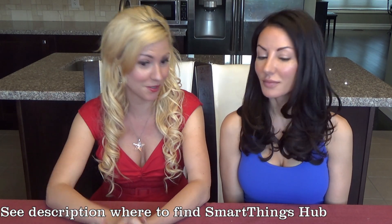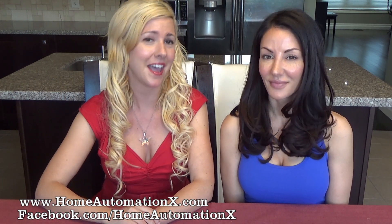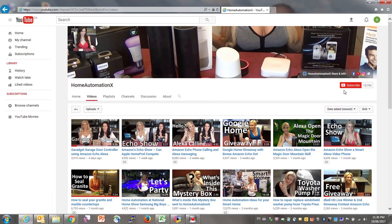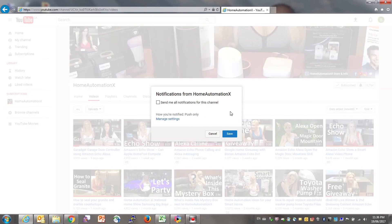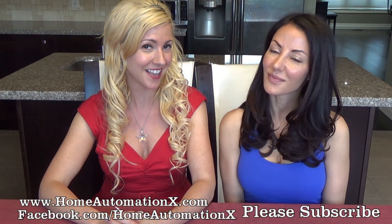I hope you enjoyed our video — as always, it's a pleasure to put them out for you. To show your appreciation, throw us some comments and questions, like us on Facebook, follow us on Instagram, and subscribe to our channel here on YouTube. When you subscribe, remember to click on the bell icon so you get notified when we release a new video. The Home Automation X — thanks for watching!